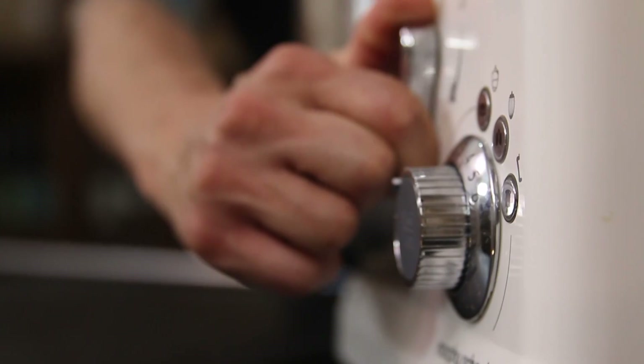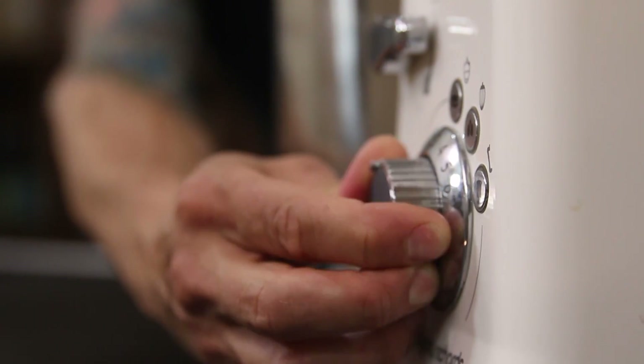Now you can do this by hand by all means — it's gonna take you around 15 to 20 minutes to knead that gluten — otherwise you can use a mixer and just use your bread hook.